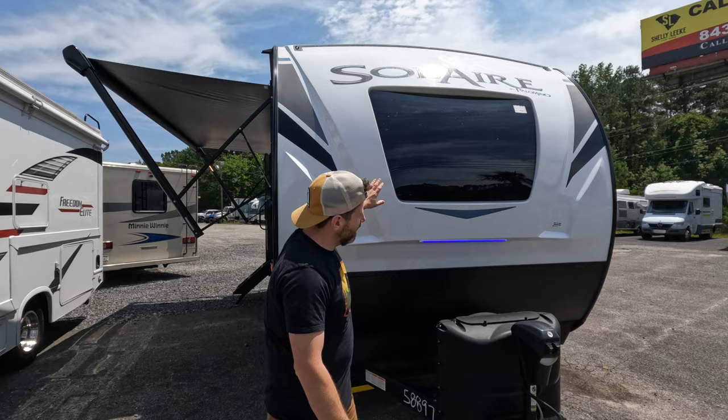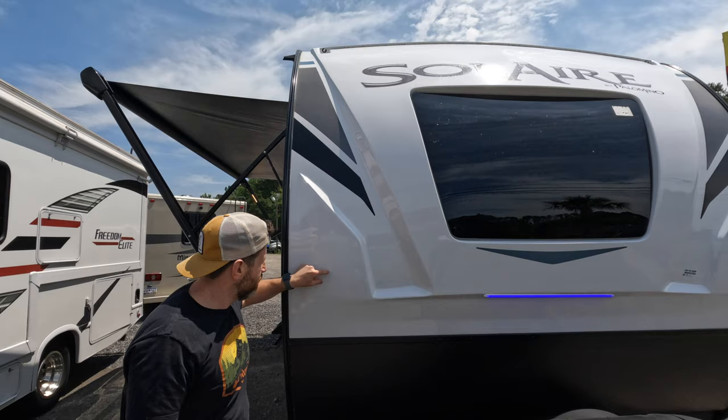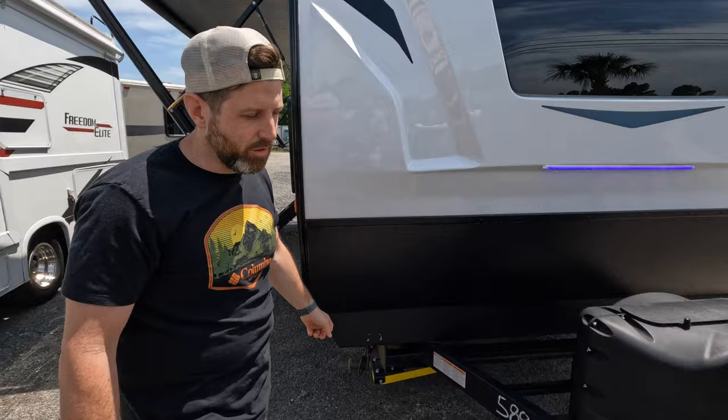The great thing about these Solaires is the great window in the front — it lets in a lot of natural light, it looks classy, and it's got great function. You got the fiberglass front, which is really nice, very sturdy. And then you got the diamond plate rock guard, which is really good. Any of those stones that fly up, it's not denting your camper — it's hitting the rock guard.